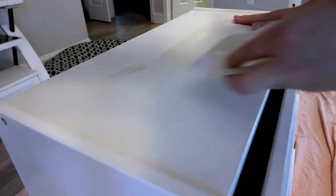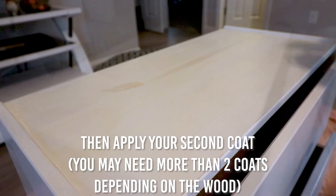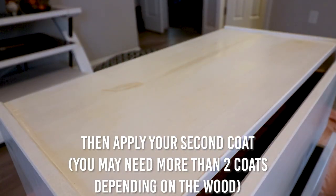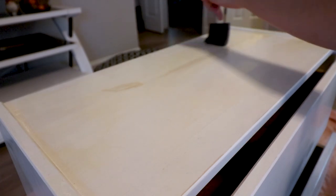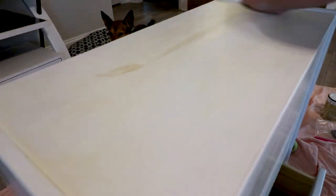Once the first coat is dry, you're gonna want to lightly sand it just to roughen it up. One hour later, once the second coat is dry, you're gonna want to sand it smooth so it'll be a nice smooth finish. Don't sand it too much because you want to leave the shellac on there.